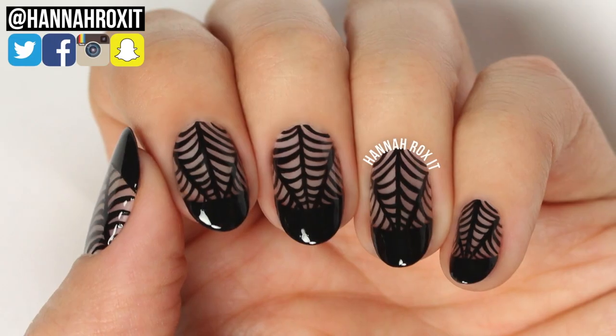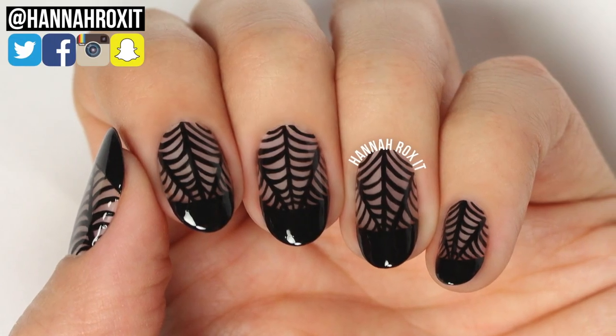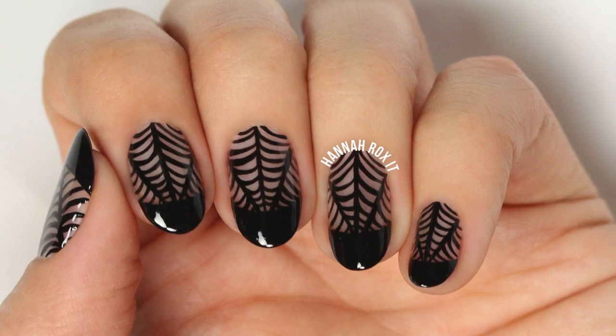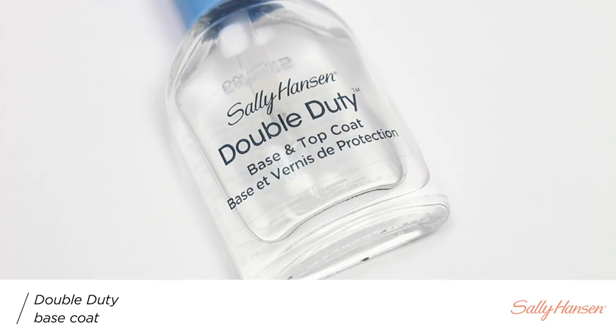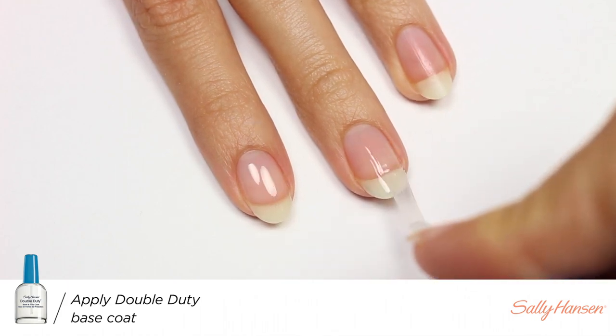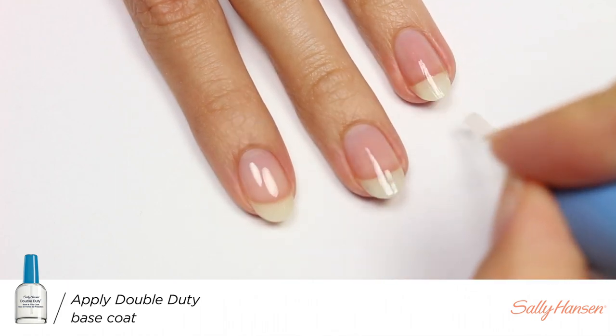Hi, it's Hannah, and for today's video I'll be showing you how to do these spiderweb nails that are great for Halloween. So let's get started. First, I'll be applying a base coat to help protect my nails.